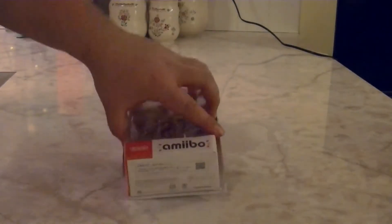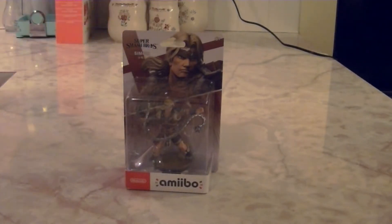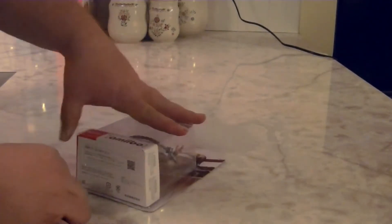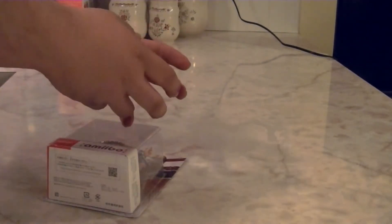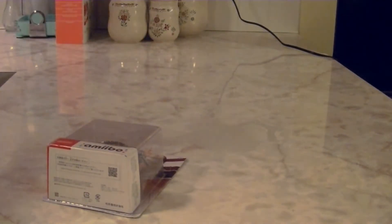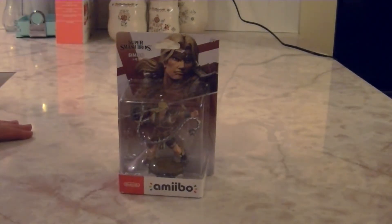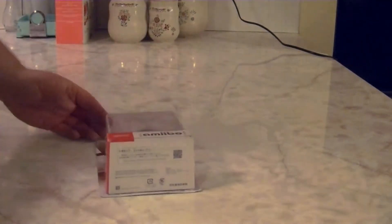I like the artwork on the back of the box and I like to preserve it as best I can. I take my knife and cut three sides of the box, then lift up and snag the Amiibo out, so that way it's just a flap left open. I like to preserve the boxes just in case I have to move my figurines, so I keep them as best I can.